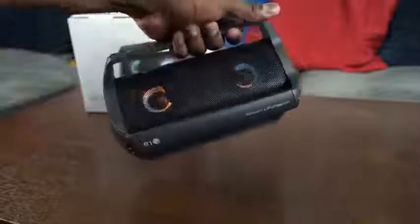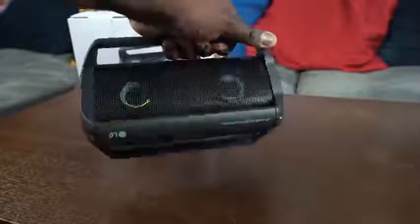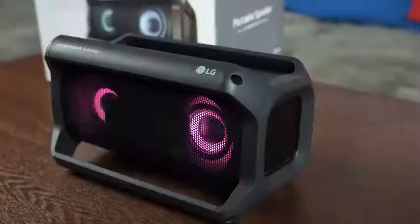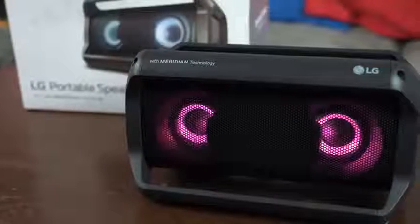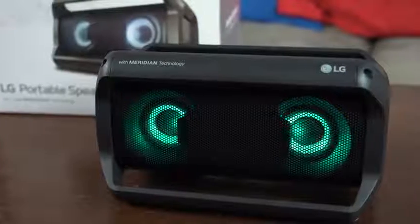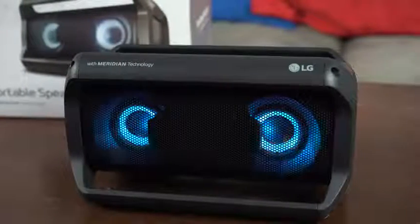The PK5 is a little different — the PK5 has handles, so you can pick it up and carry it. It's a little wider. It still has that rectangular shape, but the handles also act as a bumper protector. So if you drop it, that actually helps protect your speaker.